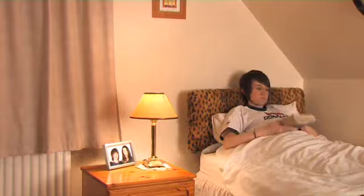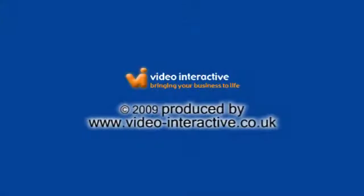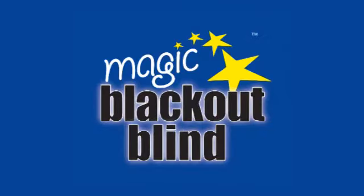So for a perfect blackout, order your Magic Blackout now.